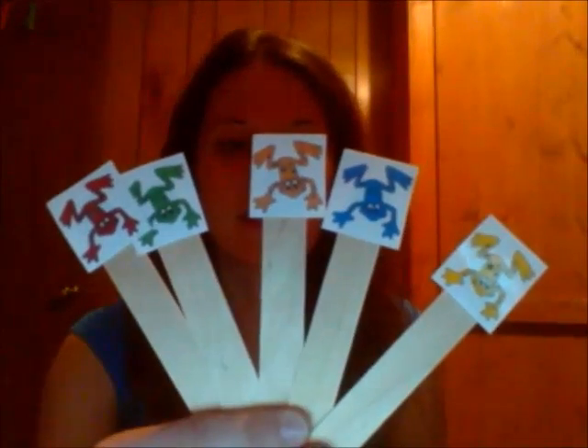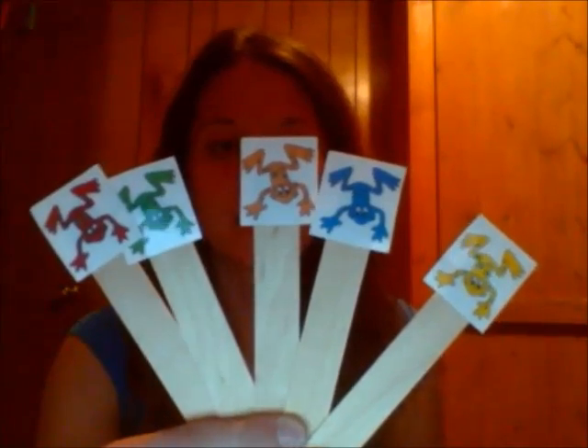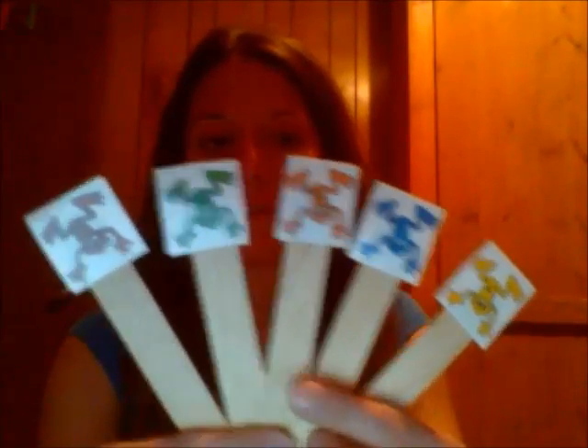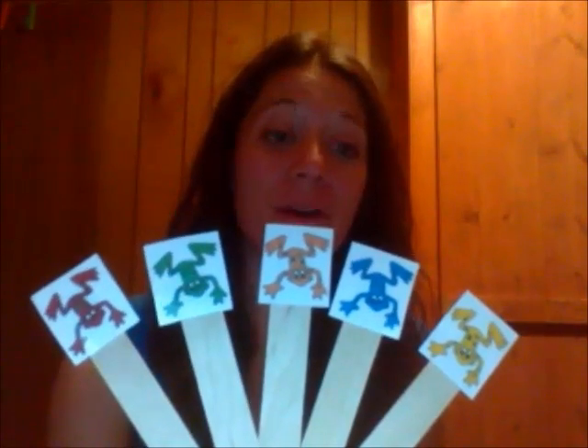My first song today is going to be Five Speckled Frogs, and this is a favorite of mine and of many, many children that I've worked with over the years. I have these lovely little speckled frogs I've created — just some clip art frogs that I've made and changed different colors, printed and put on popsicle sticks. When I use my frogs like this, it allows me to also work on colors.